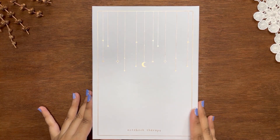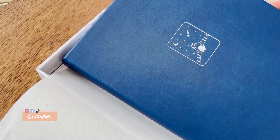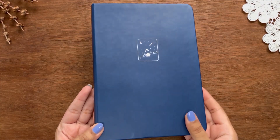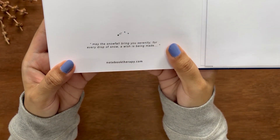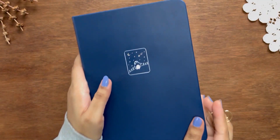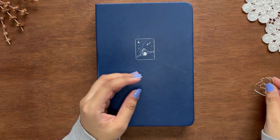Hey friends, this is Ifa, welcome back to another video. It's unbelievable how time is flying by — I'm finishing my sixth bullet journal within six years. Today I'm setting up a new bullet journal, which is the Suki Winter Wishes from Notebook Therapy in size A5. They released the whole collection last month and kindly gifted me a set. This cute notebook comes with an adorable penguin-shaped paper clip.